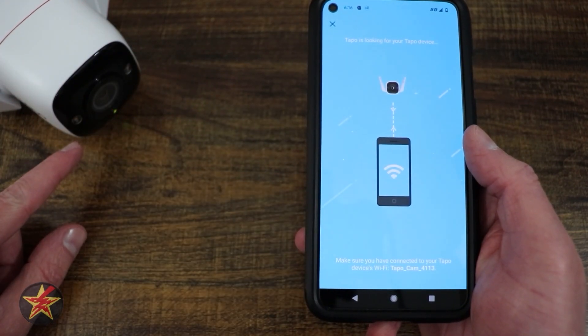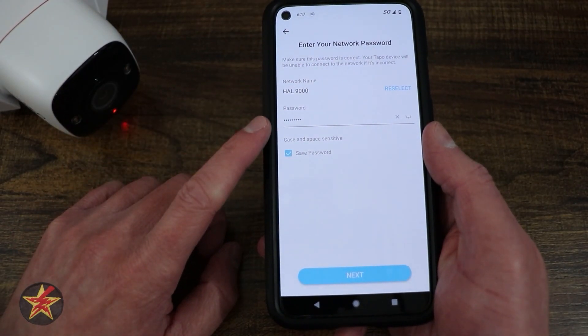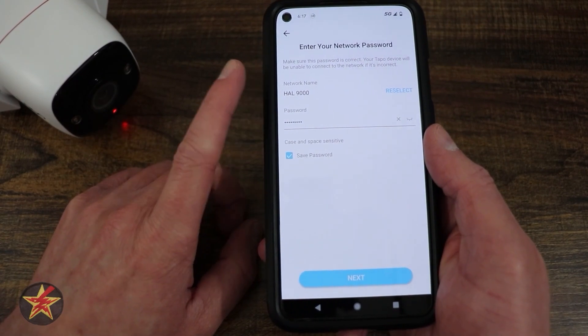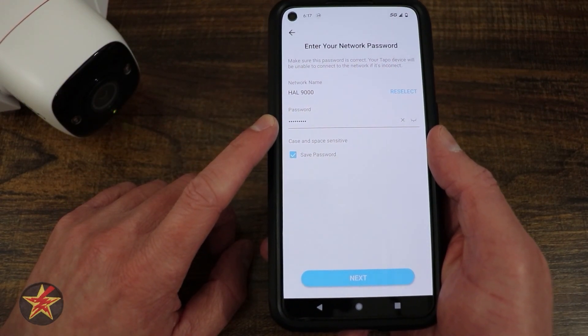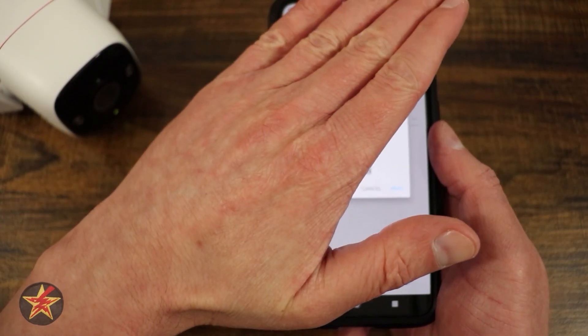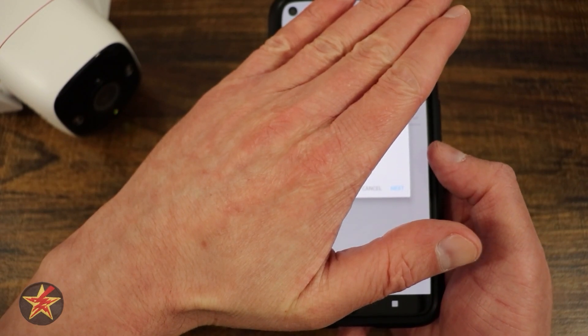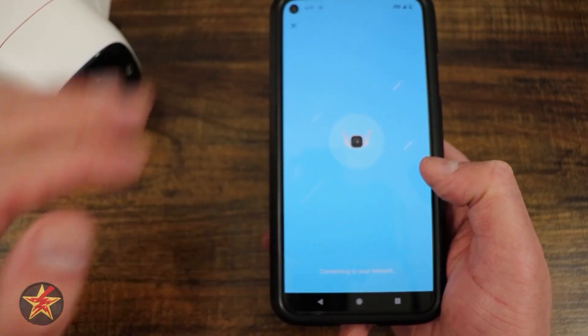Notice the light is still blinking because it's looking for the TAPO device. A notification popped up asking what network do you want. You can select your network and then enter your password. If you have not used a TAPO device before, you'll plug in your password. In my case it's already saved. It appears they have not fixed this portion, which I dislike greatly — it's showing your network and password in plain text. TAPO, fix that.